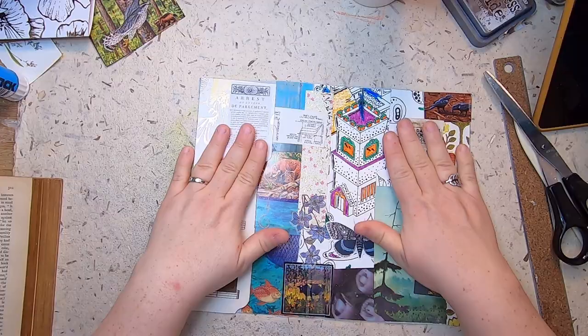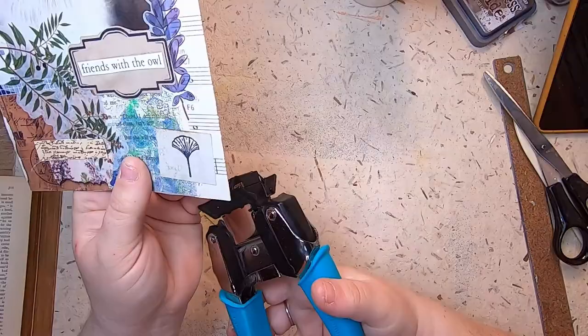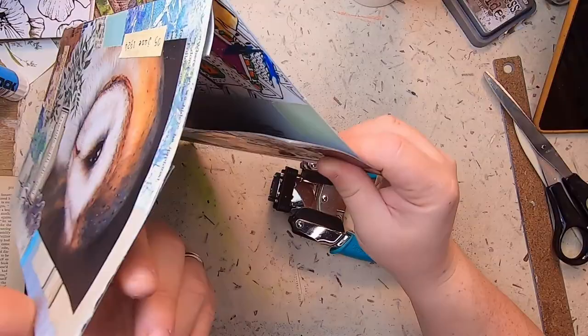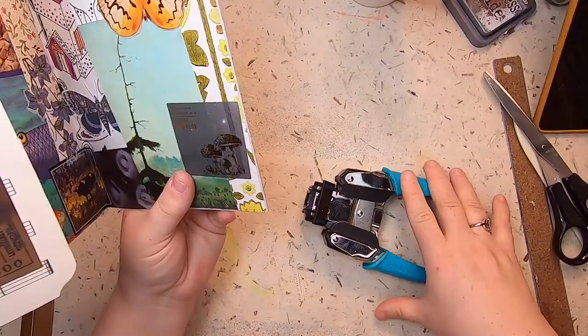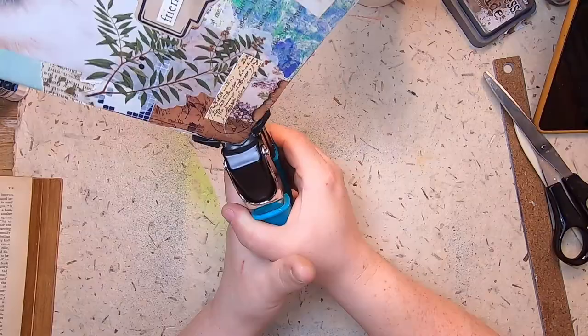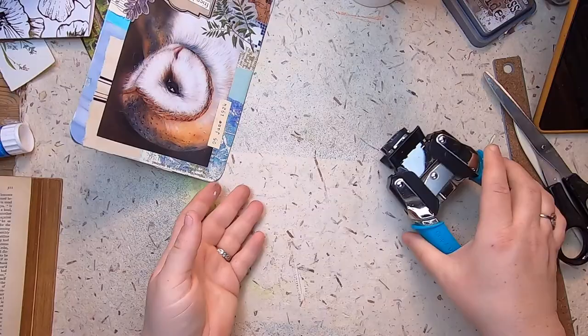Now it's time to round the corners. I'm going to use my half-inch on my We Are Memory Keepers Crop-A-Dile Chomper. I separate the two covers because it's too thick to do them together, and I just round all the corners on the outside — the four on the outside. To do the inside, you fold the book together and chomp — it's a little heavier, but just hold with both hands. A quick strong nip will take it all out.